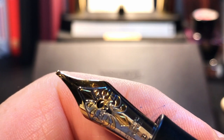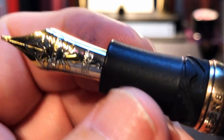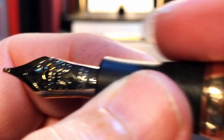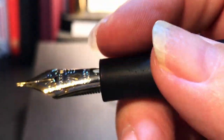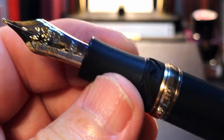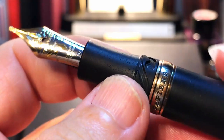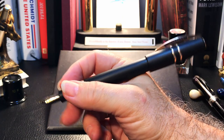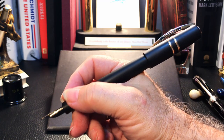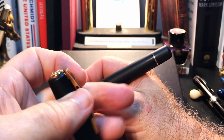Just last year Visconti announced it was returning to 18 karat gold nibs, discontinuing the Dream Touch palladium — though I'm sure there is still stock out there with these 23k palladium nibs. The section is nice and thick at about 11 millimeters, but it is a bit short. My thumb has to rest on those Hook Safe grooves. But this lava material is awesome to the touch — it isn't soft, isn't hard, isn't slick, and isn't rough. It's weirdly satisfying, so much so you just like holding this pen in your hand. The cap posts, not deeply but securely, but the weight of the cap — being made of rock and bronze — does back-weight this pen significantly, and it's also ridiculously long.